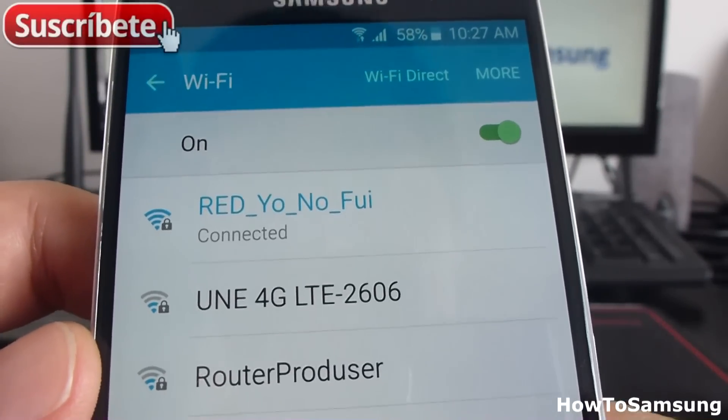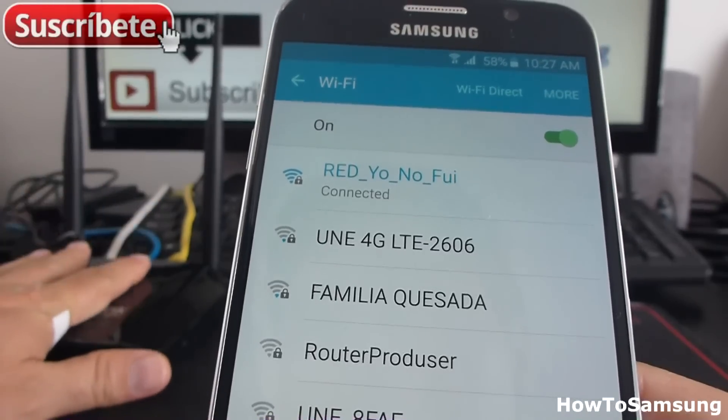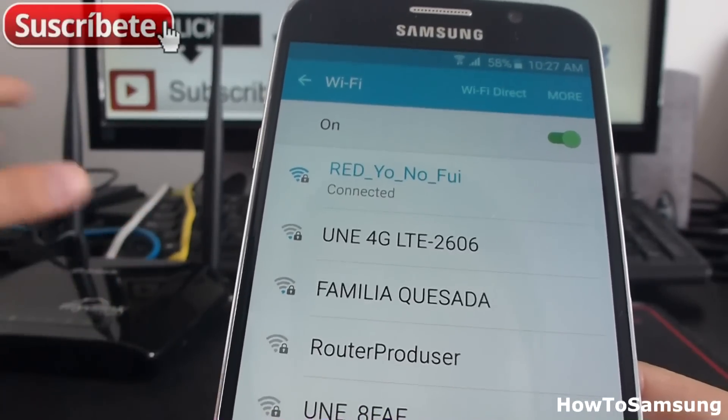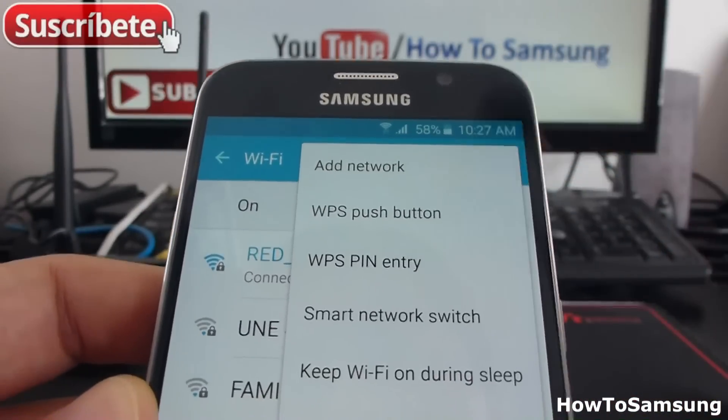Have internet on your phone. If you don't know the password of your router, all you have to do is push the button, go to More, and select this option.